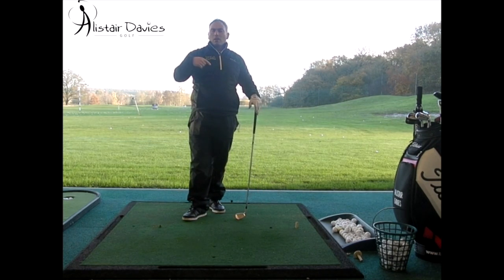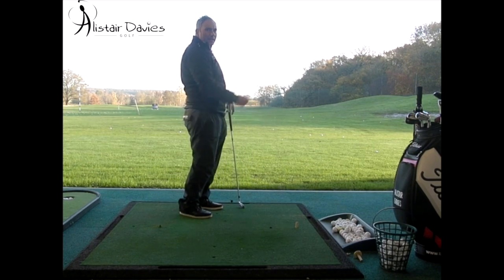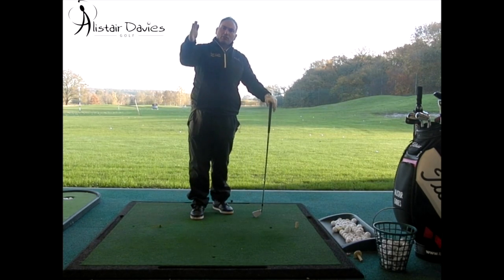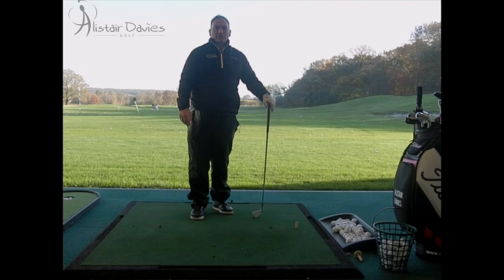Stand very tall, get the golf club parallel to the ground, swing it around your body. Try and get your body to beat the club back to where you presume impact would be. Then slowly take the angle down towards the ground, bending from your hips, and then go ahead and hit the golf ball. So that's the way to look at the golf swing in a very simple way. Have a go at that if you're new to the game and then try and get some lessons.